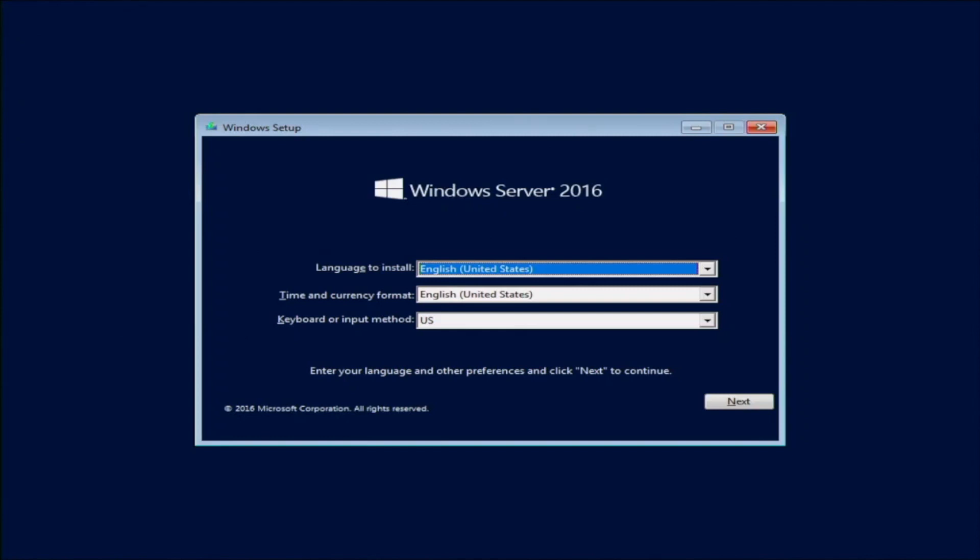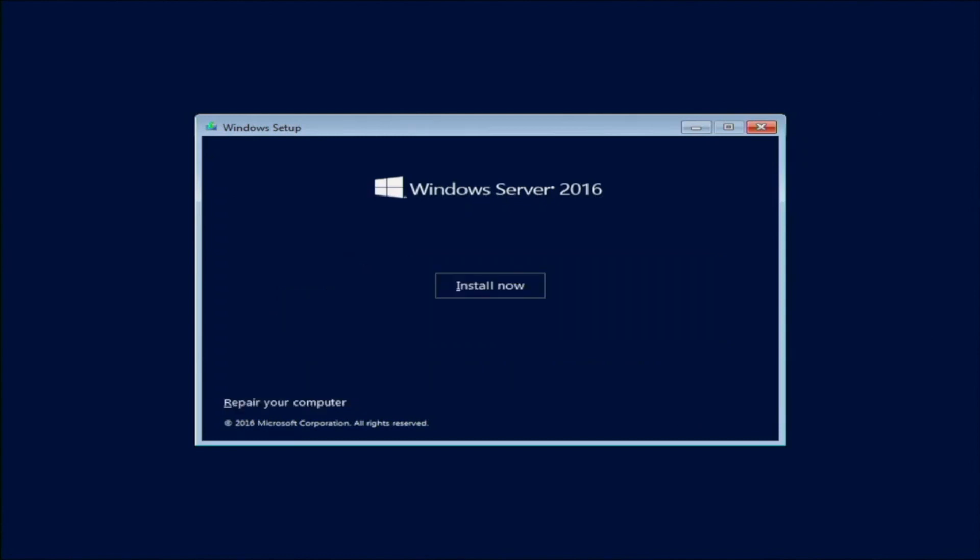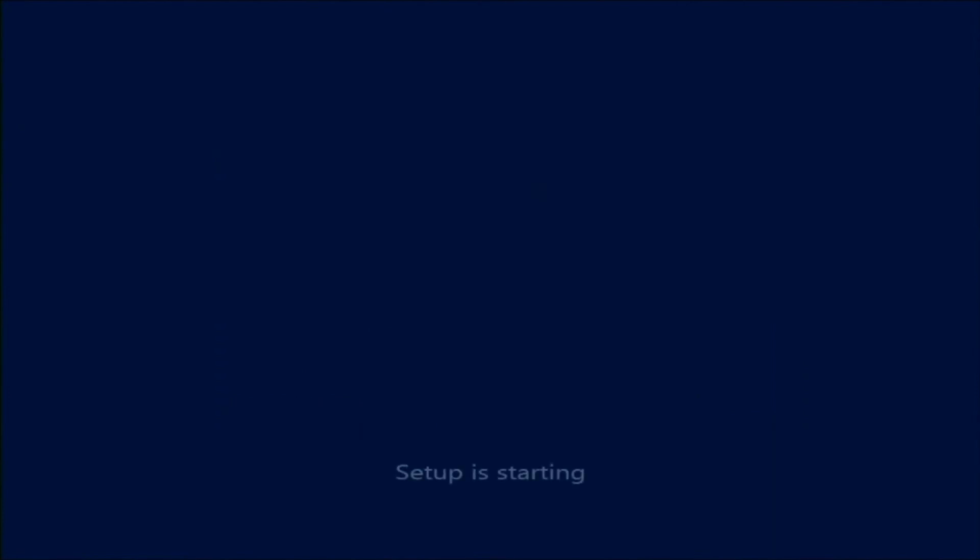From here it's pretty straightforward — just follow the steps in front of you. It may take a little bit of time to load the installation, but the overall installation is fairly easy. Once it finally loads, you'll be prompted with a window where you can choose the language. We're going to stick with English, then click Next and click Install Now.